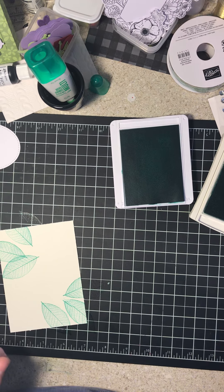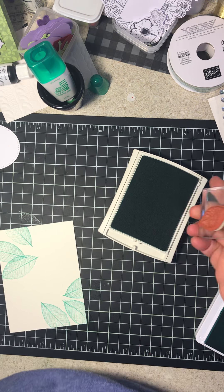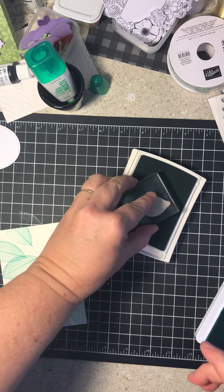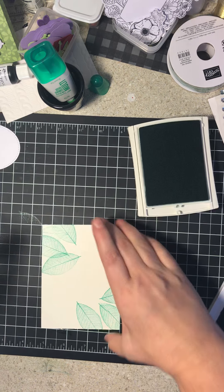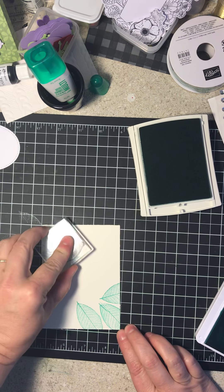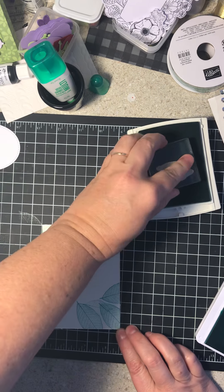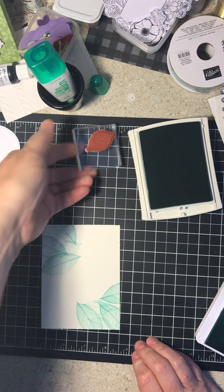Just figuring out how to do that. Now I'm going to take the smaller leaf and I'm going to use Pool Party. Remember, Pool Party is what our main cardstock is, so this will blend these two together. And I just want to do it so you can see it. So really, I'm just adding them in for interest. There's no right or wrong way to do that.